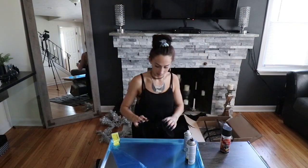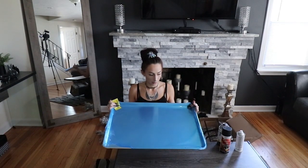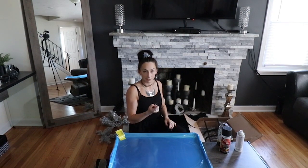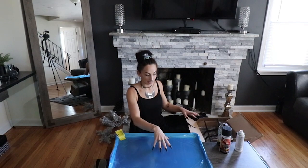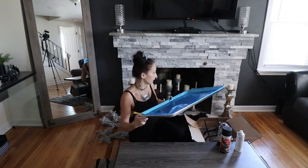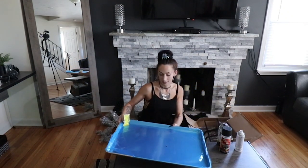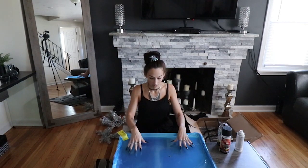On the very bottom here I have this giant pan - essentially an industrial size cookie sheet. When I was looking for fireplace pans and ash catchers, one, they're ridiculously expensive, and two, I'm not actually going to be burning anything on this. So as a cheaper alternative I just picked up this cookie sheet, again ordered it online - I'm going to link everything down below. It was way cheaper and I could get the exact size that I wanted. Mine's an 18 by 26 aluminum pan sheet right on Amazon, and it's going to fit perfectly inside my fireplace.